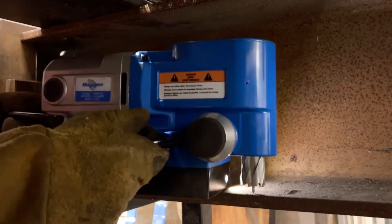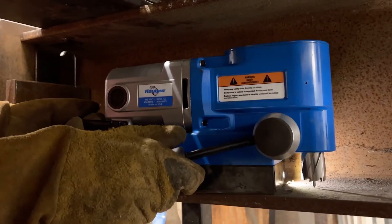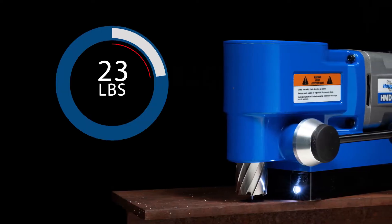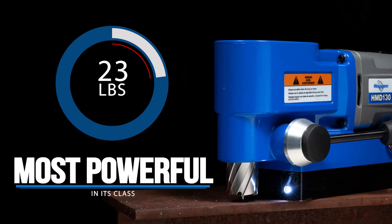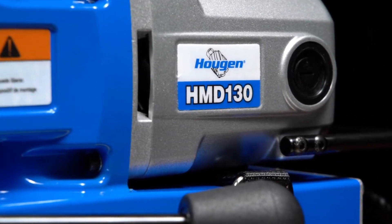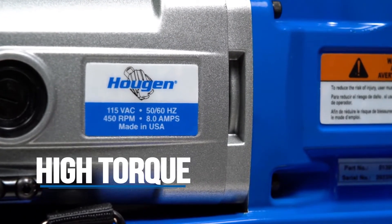That low profile is what really sets this drill apart. You can get into some of the tightest areas with this thing, even ones you can't do with a handheld drill. And weighing in at only 23 pounds makes this drill one of the lightest, most powerful mag drills in its class. The HMD-130 is powered by a 450 RPM Hogan motor that will give you plenty of torque when drilling holes.